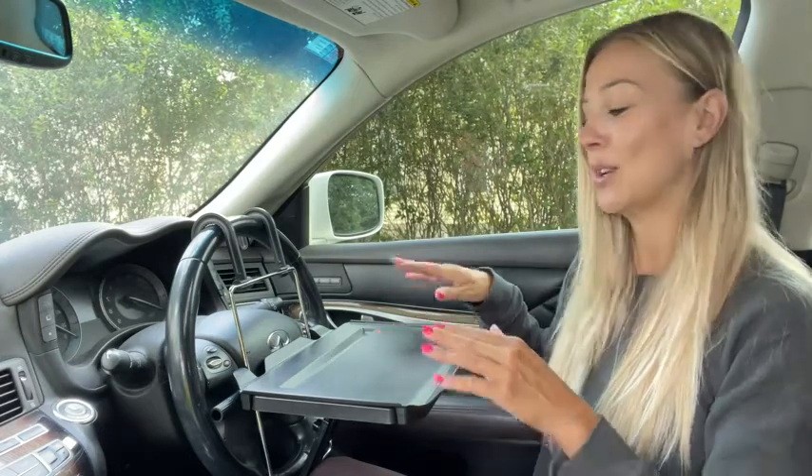I love that you can use this two different ways. You can have it on your steering wheel like this, or you can have it in the back. So if you're having a long road trip and you have kids, you can just set up the iPad and they can watch a DVD and hopefully not fight. You can hold up to 17 pounds on this — so that's incredible. You don't have to worry about it collapsing or anything like that. It's incredibly sturdy.